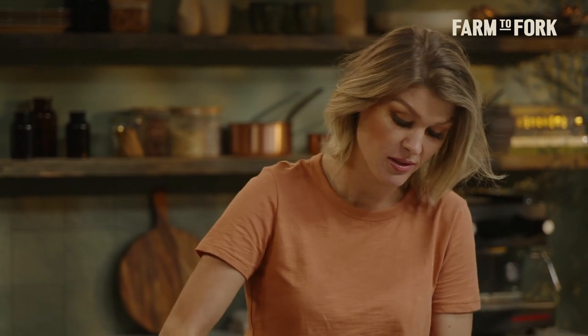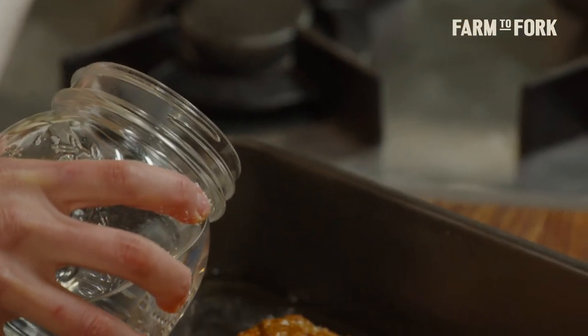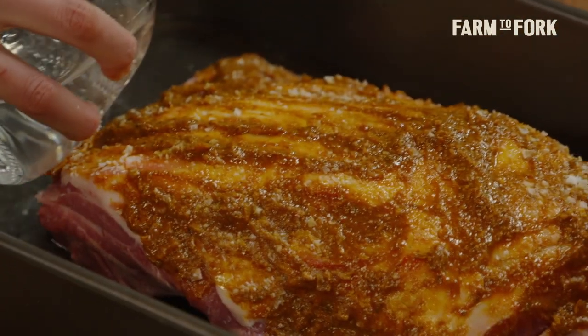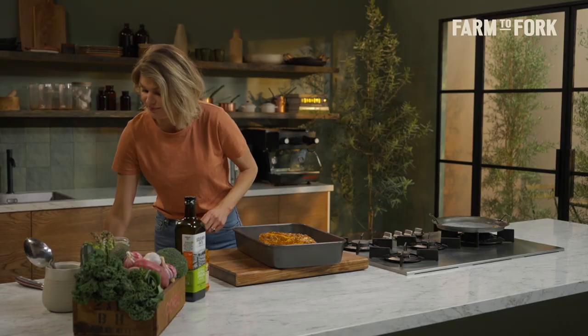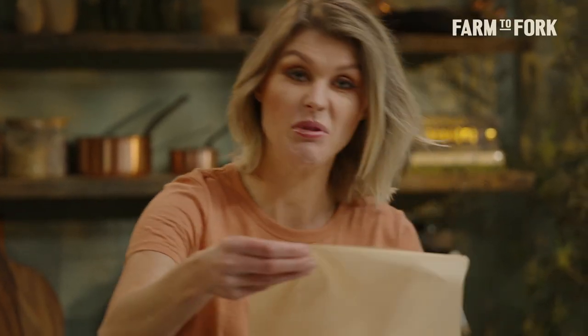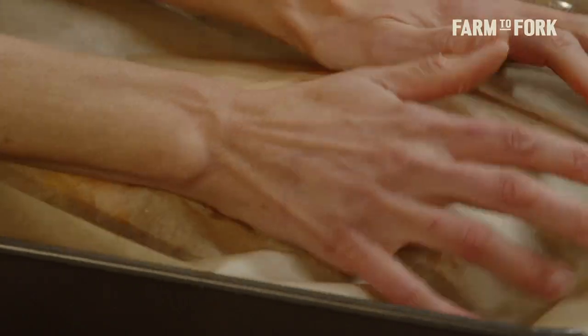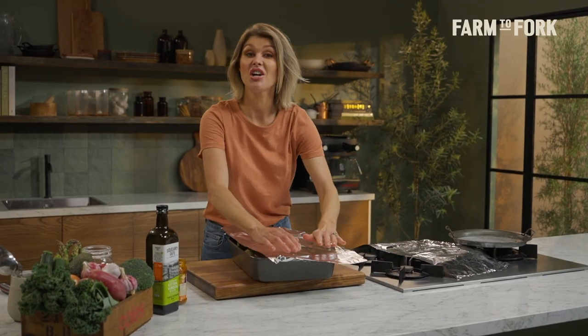A lamb shoulder needs a few hours in the oven — up to five hours, or you can cook it even lower and slower up to 12 hours — so you need some moisture in with the lamb to keep the meat really tender. The water will evaporate as it cooks, so pour it in around the outside so you don't wash off the paste. I like to put some baking paper in between the lamb and the foil — this keeps all of the flavor in rather than letting it escape out of the tray.